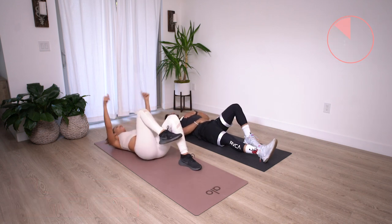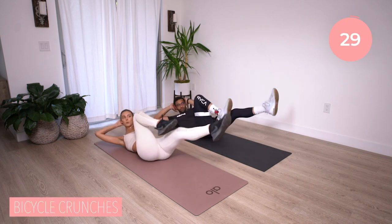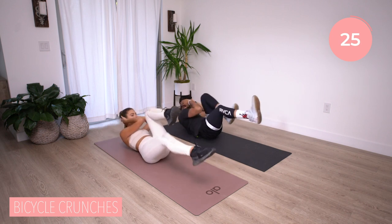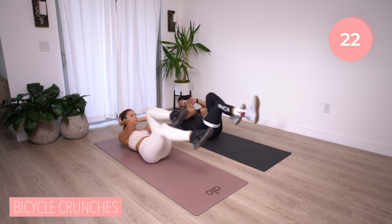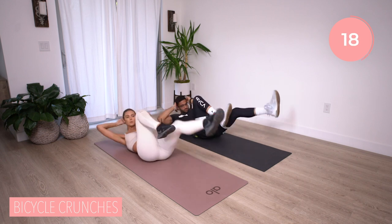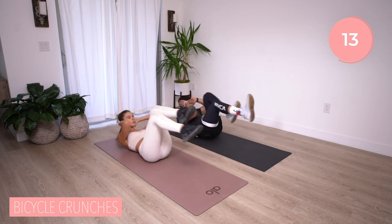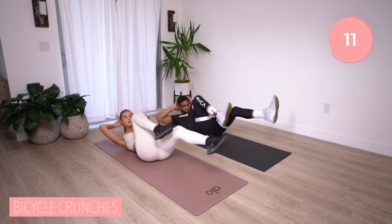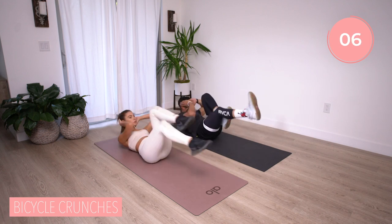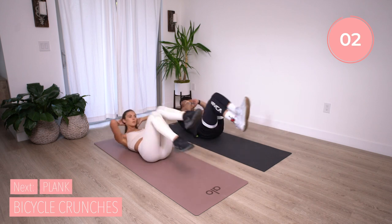Let's finish this round with some bicycle crunches. Get elbow to opposite knee, shoulder blade off the ground. You're going to pull one leg in as you push the other leg out — back and forth. Elbow to knee, elbow to knee. If you find that you're messing up this motion, feel free to reset, take a moment. Three, two, and time. Nice.